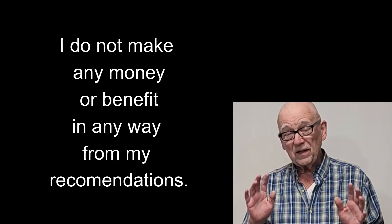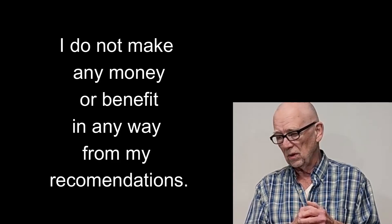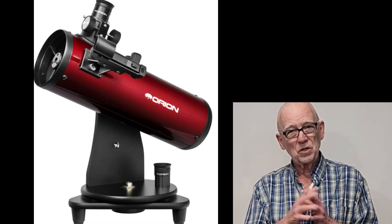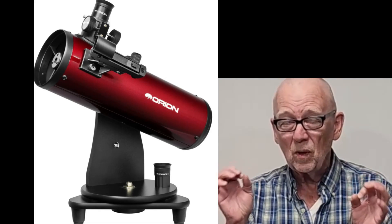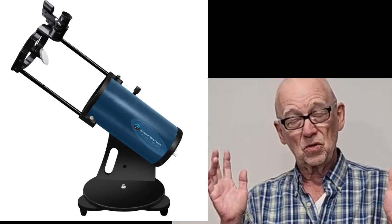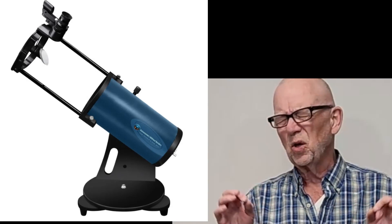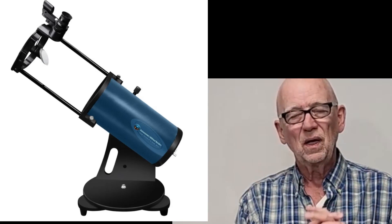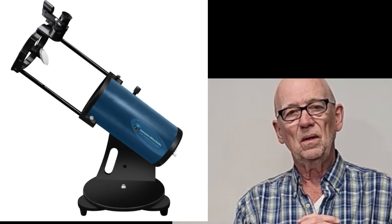If I could persuade you, I'd encourage you to get a larger telescope with larger aperture. Orion makes a four-inch with a parabolic mirror — get that one, not the spherical mirror version. It's worth the extra few dollars, at about $150. For a few more dollars, $250 gets you the Astronomers Without Borders five-inch. I have a review on that scope — it's absolutely the best beginner telescope you can get. Highly recommended. So check that out.